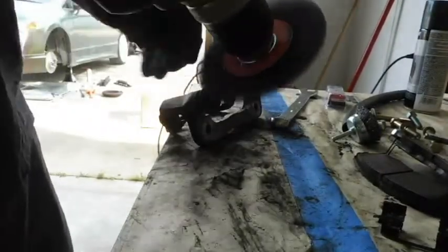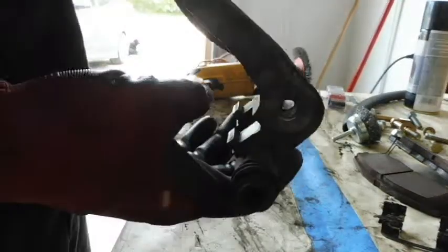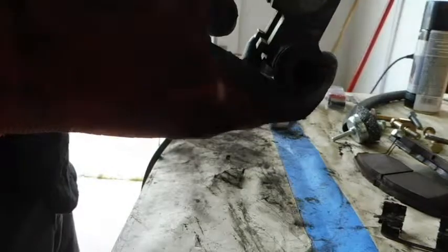Let's go ahead and get this cleaned up. Not really going for perfection here — just trying to knock off some of this loose rust and brake dust. Go ahead and clean these up and we'll be ready to put everything back up.